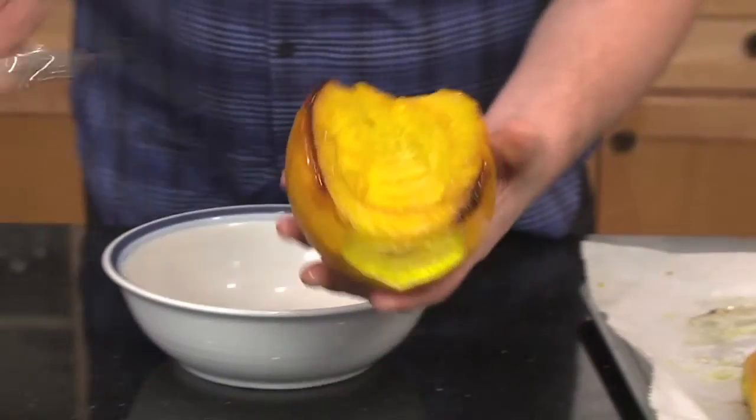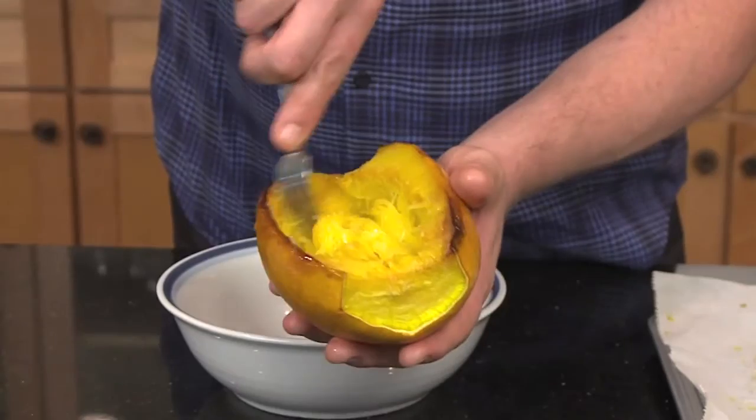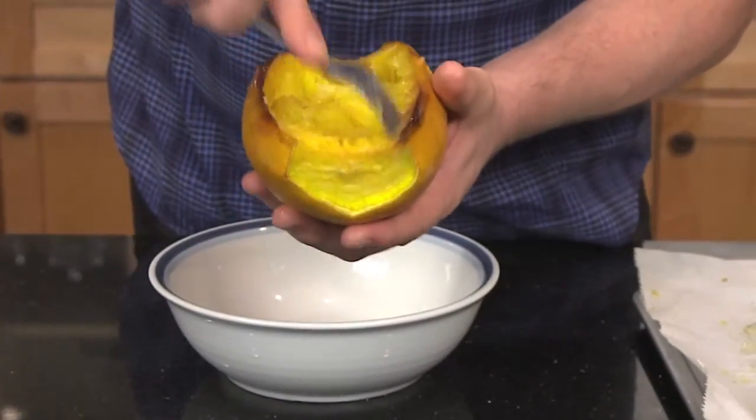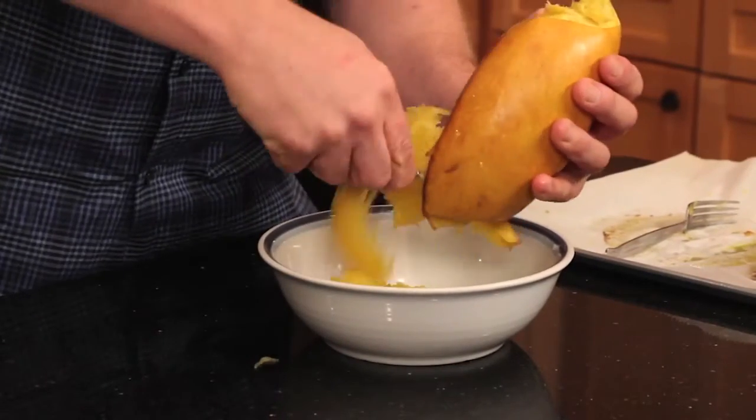Once it cools, take a fork and fluff the insides, which — see — look just like thin spaghetti. Take a spoon and scoop the insides, and you are done.